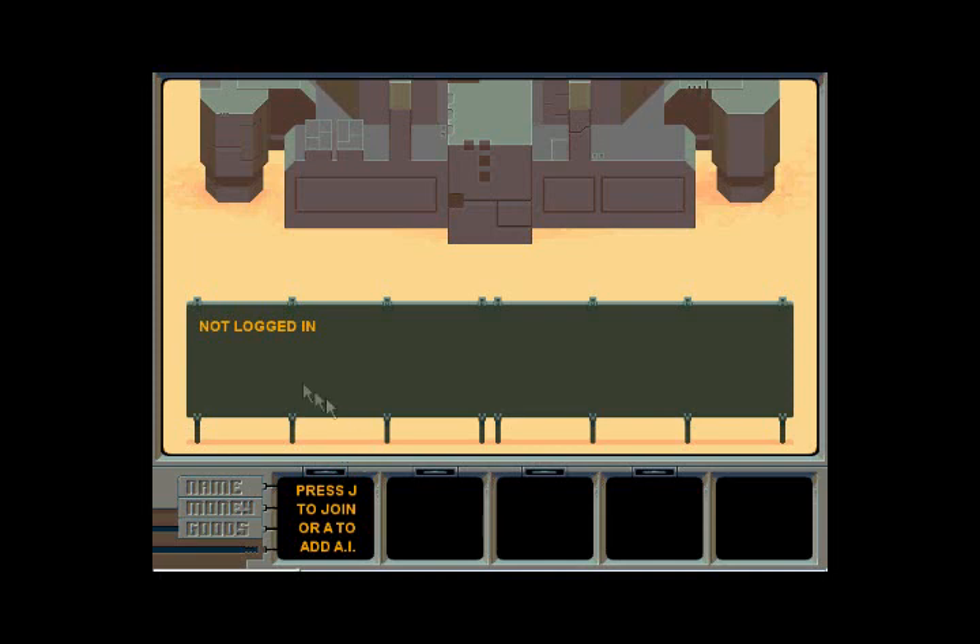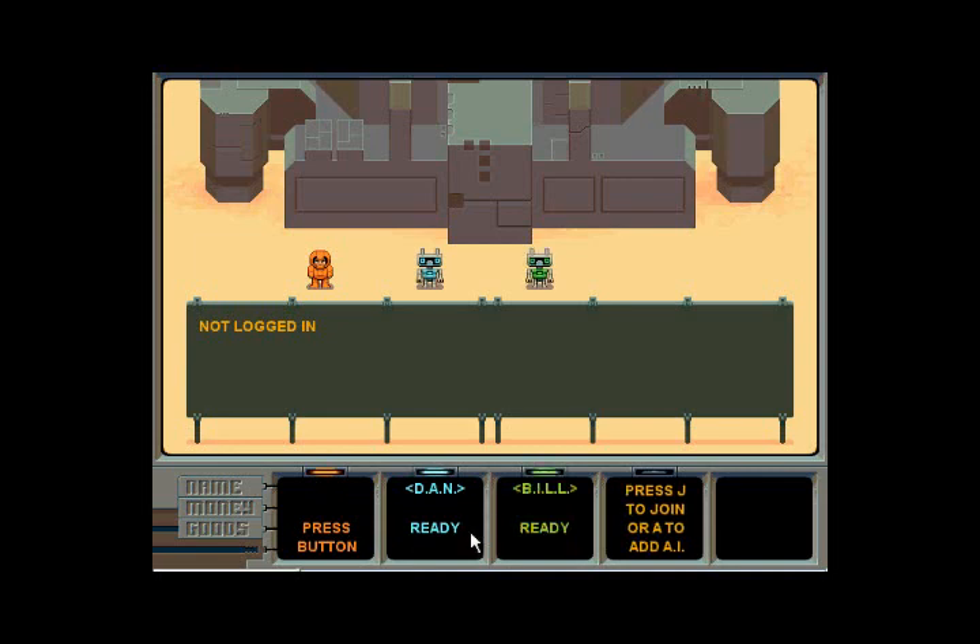It says press J to join, or add AI. So I'm going to join for me, because I want to join. I'm going to add AI — press A, and it's Dan. Press A again, and it's Bill. Press A again, and it's Jim. I know Dan and Bill are both names of members of the Bunton family. That's a really cute touch that they went and took the names of the Buntons, the people who made this game. I heard that the Buntons are on board with this remake, which is very nice.